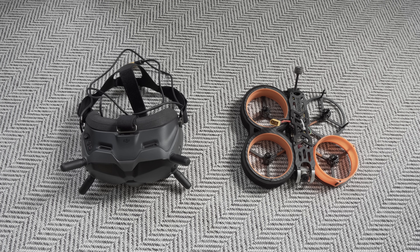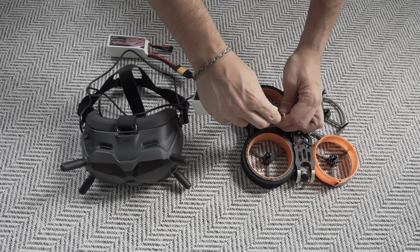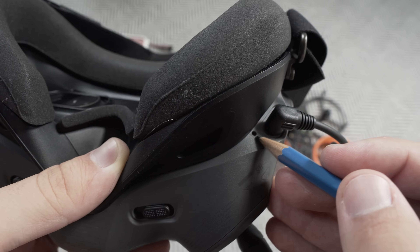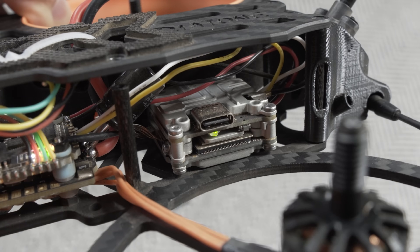Finally, I just had to pair the Vista and the goggles together. To do that, you plug in a battery to both your goggles and your drone, then click the pairing button on your goggles, click the button on your Vista, and you're done. You'll hear a confirming beep and you should be able to see your video.